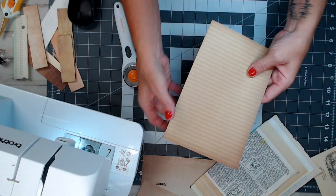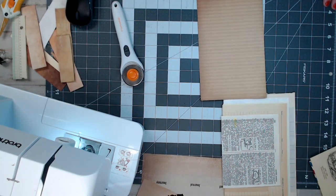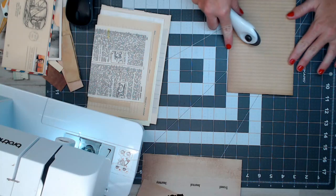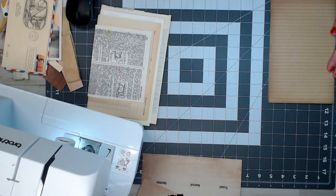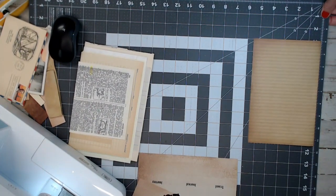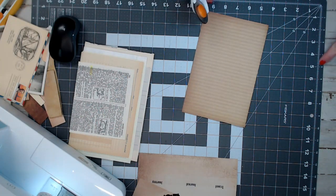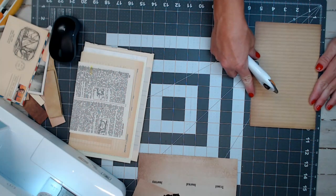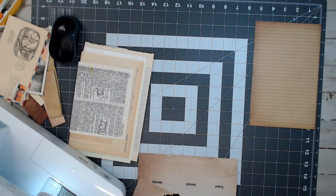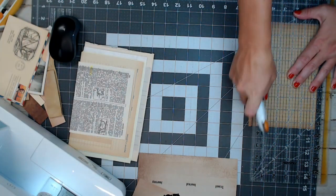I take the very first page from the signature, keep it folded in half, and put it right to the edge on my measuring mat — right at the number seven line. I put it to the very edge of my cutting mat where there's a line. Whether you have a fancy cutting machine or not, this works. It's five and a quarter wide — straight up with the rotary tool — and I have all that little waste trimmed off.